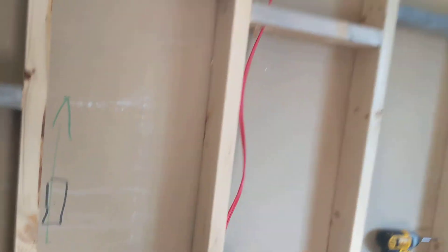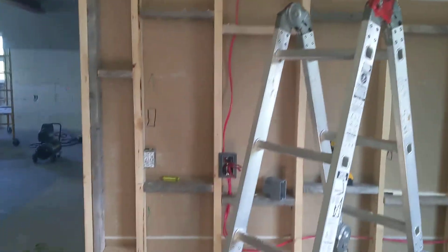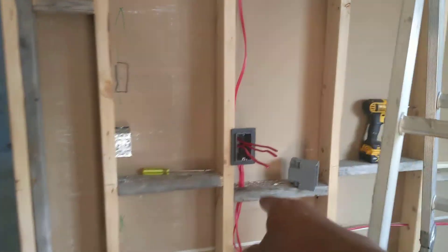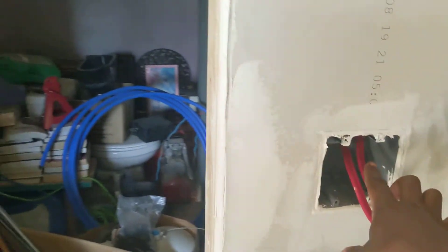I'll show you what my wardrobe looks like and why I have a plug there. So that's my first outlet, and then from this outlet I'll go to my switch. It goes up and comes back down — here will be my switch, a fan in the middle of the house, and then four LED lights.